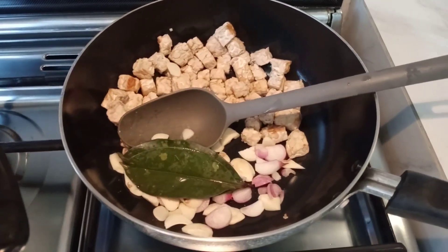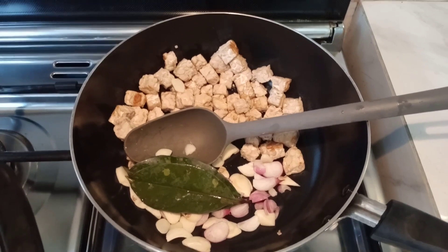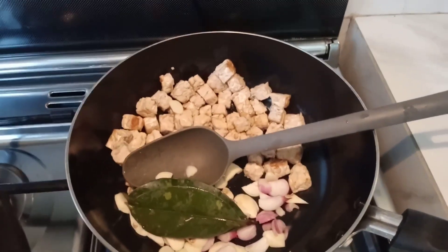Let's press the bread. Let's make sure that the bread is ready. Let's cook and put the bread on. Now I'm going to cook that bread.